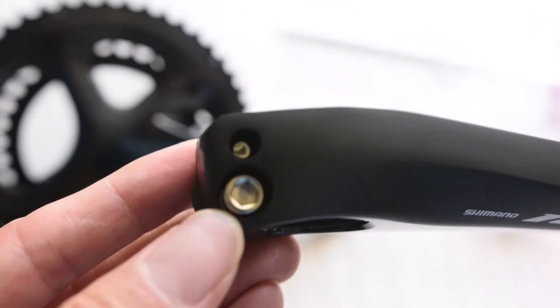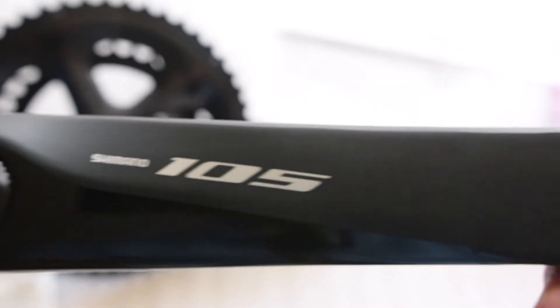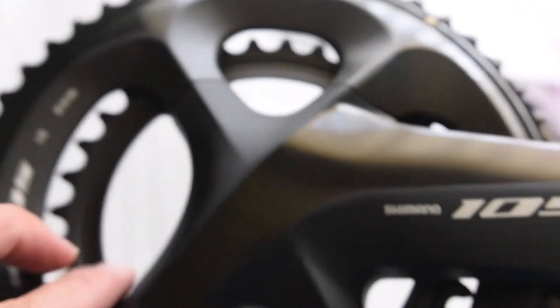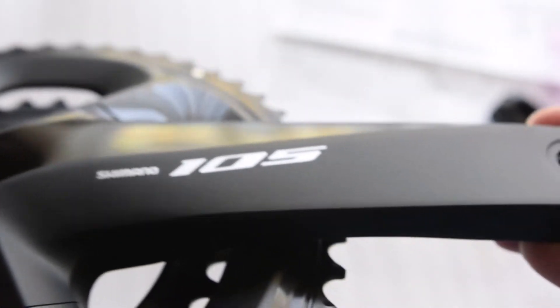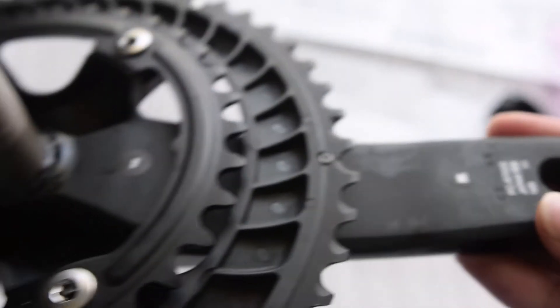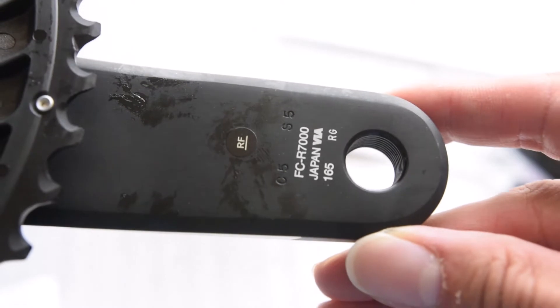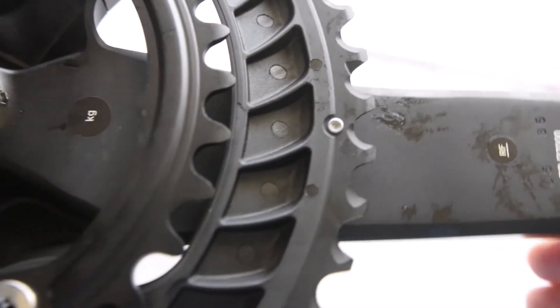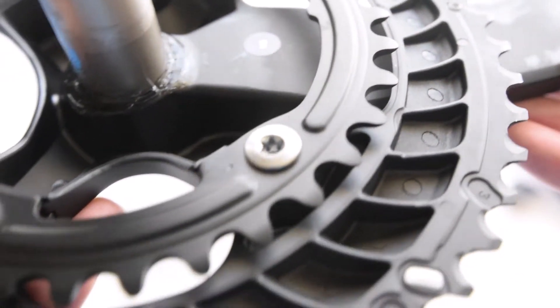Let's take a close look at the crank arm. These bolts appear to be 5 millimeter Allen keys, and the arm is confirmed at 165 millimeters. Supposedly this crankset is quite a bit heavier than the Ultegra and Dura-Ace, so even though it's 165mm versus my other cranksets at 172.5mm, it's likely still heavier. These are the 34 by 50 chain rings.